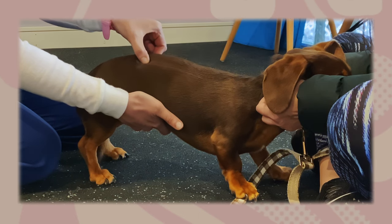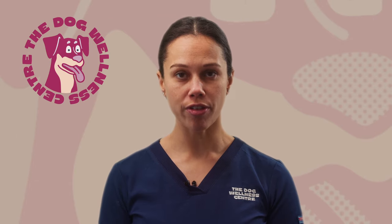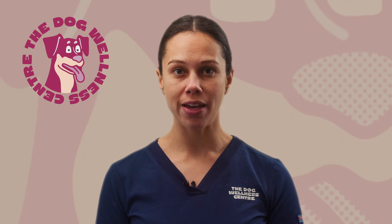Thankfully Cooper is presenting with only mild symptoms from his IVDD. So this is a great time for his owner to learn some helpful tips, and in this video we're going to cover some basic massage techniques for dogs suffering from this condition. Massage will increase blood flow and decrease pain in the muscles that are affected by this condition.